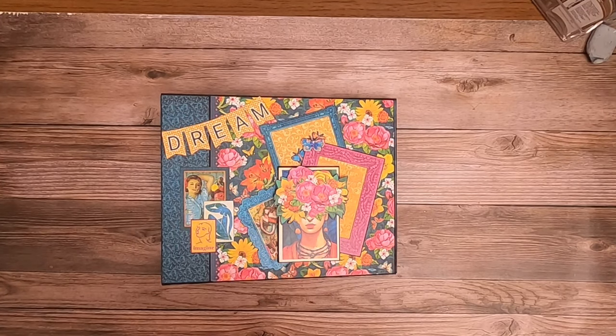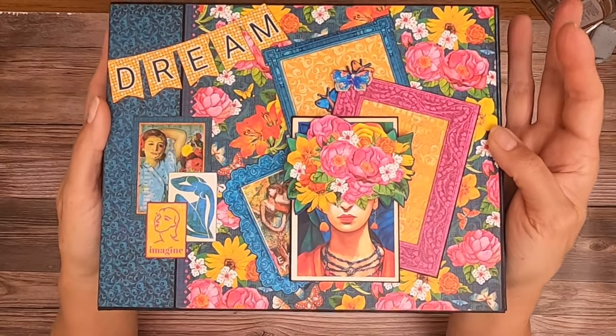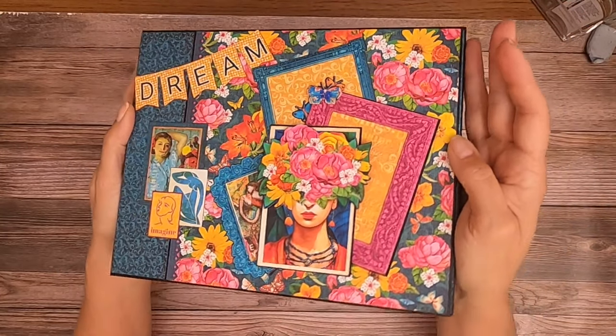Hey everyone, it's Daphne from Scrap and Create and today I'm going to share with you my latest album which is Let's Get Artsy from Graphic 45. I'm loving this paper!